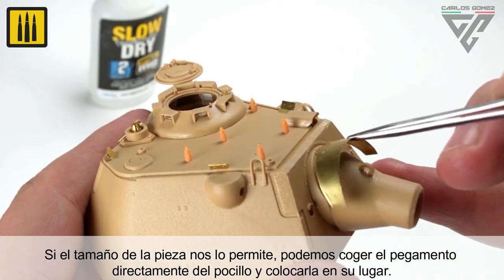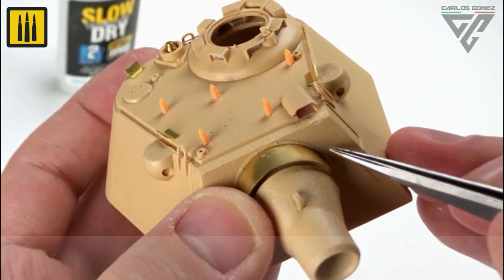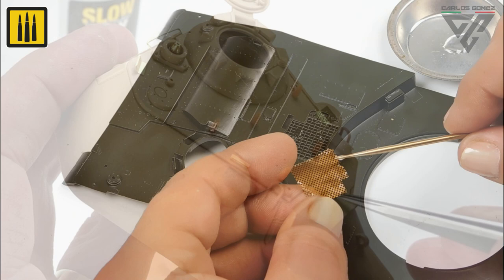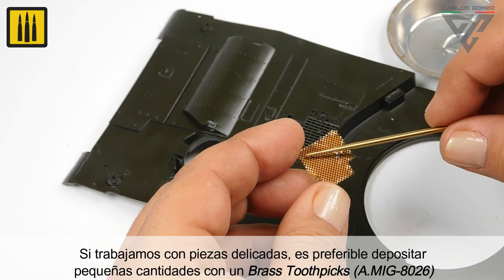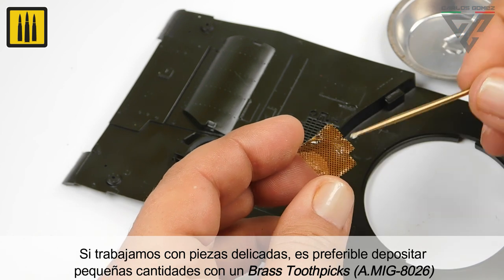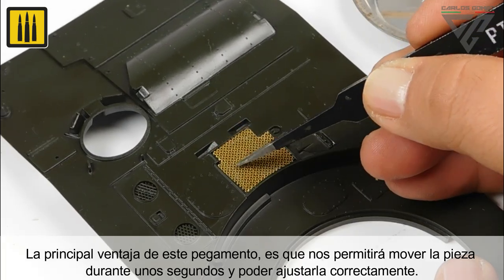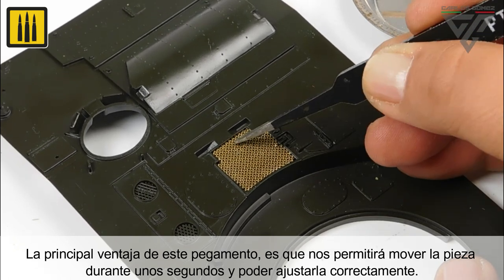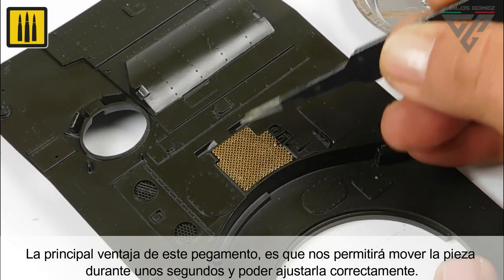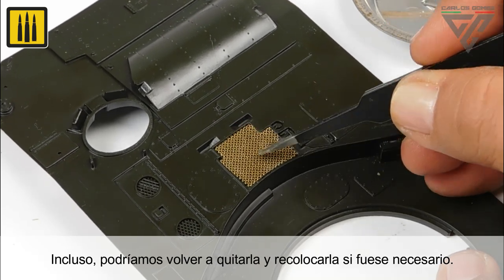If the size of the piece allows, you can apply the glue directly from the well. When working with delicate parts, it is best to deposit small quantities with a brass toothpick. The main advantage of this glue is that it allows you to move the piece for a few seconds to make final adjustments. You can even remove it and reposition if necessary.